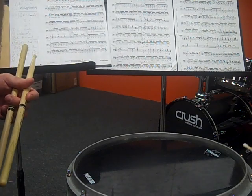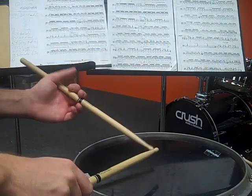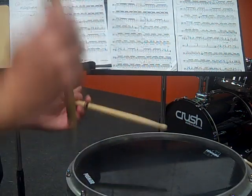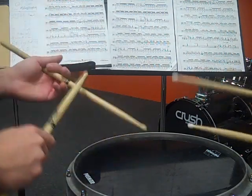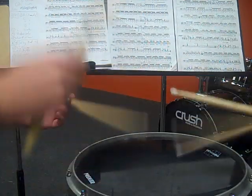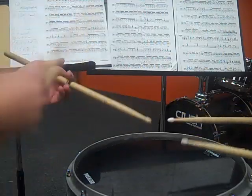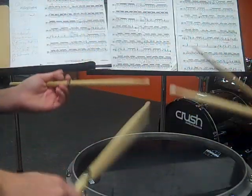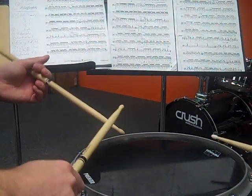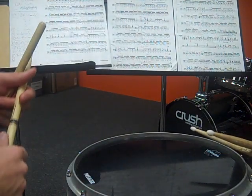The second measure of A has rolls combined with paradiddles and then a single lick at the end. Work on that at home — just tighten it up. Make the accents pop out by applying the softer notes as soft as you can.